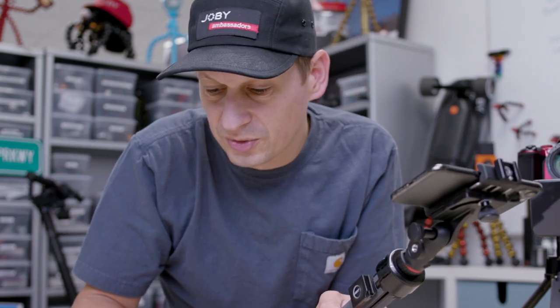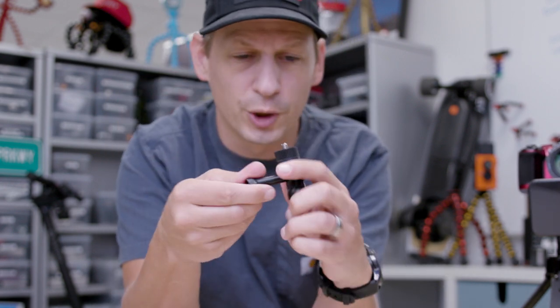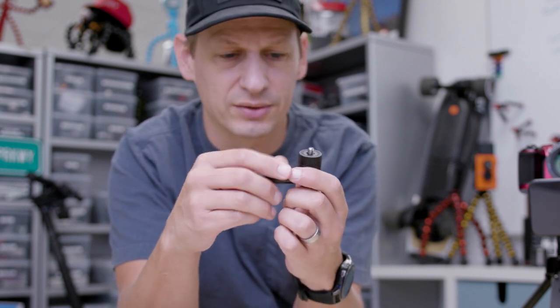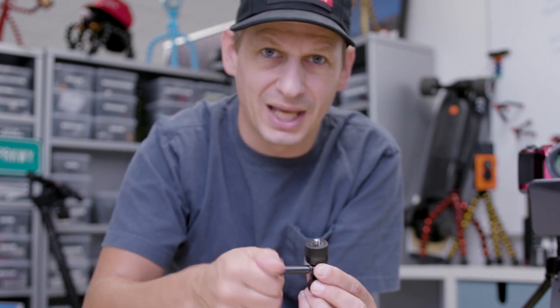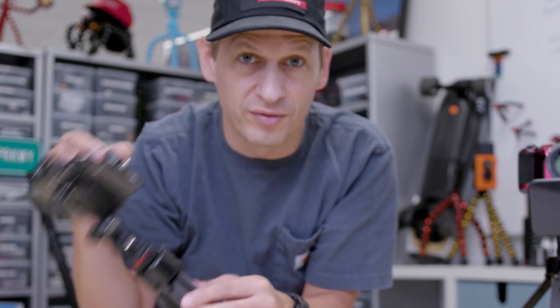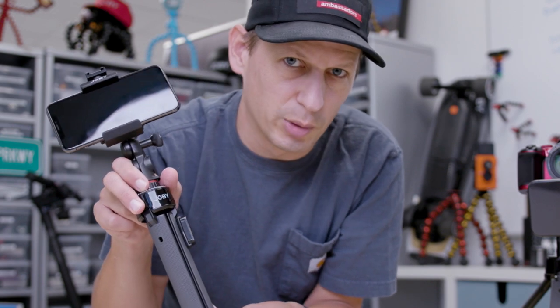Also with the GripTite Pro Telepod, you get this cool little mount in your box. It's a brilliant mount for your GoPro or any action camera, or any camera with a quarter-twenty mount. Unscrew that, there's your GoPro mount — pop it back in and you can mount anything else. A brilliant content creator tool whatever hardware you've got, holding up to a kilogram, 2.2 pounds. That's the GripTite Pro Telepod from Joby.